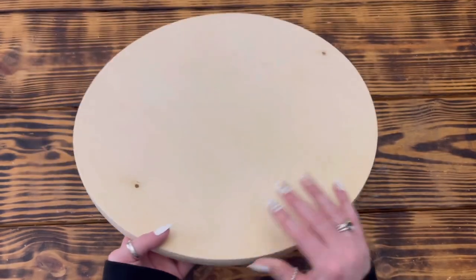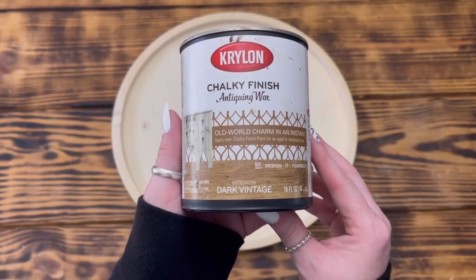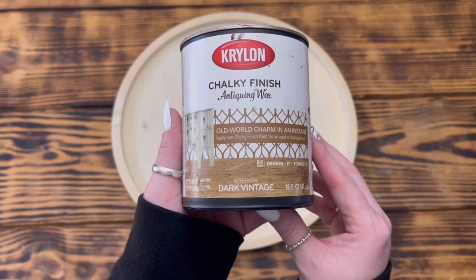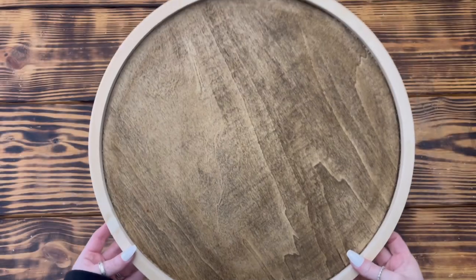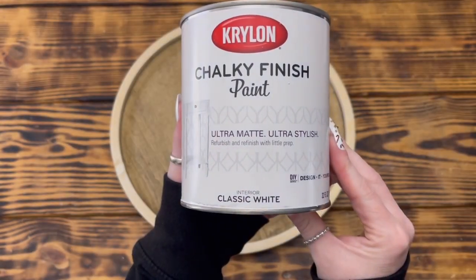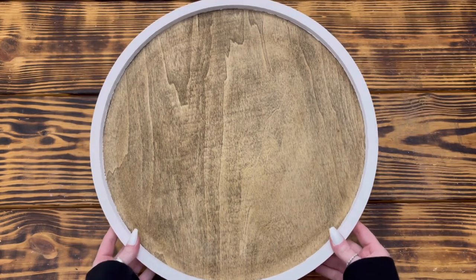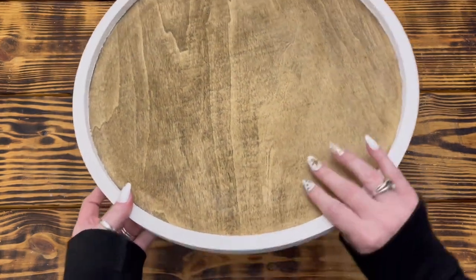Moving right along to DIY number two. For this project I used a 15.3 inch wooden round tray from a pack with three different sizes that I picked up on sale at Hobby Lobby. I used Krylon chalky finish antiquing wax in the color Dark Vintage to stain just the bottom of the tray. Next I used Krylon chalky finish paint in the color Classic White and gave the sides and back of the tray two good coats.